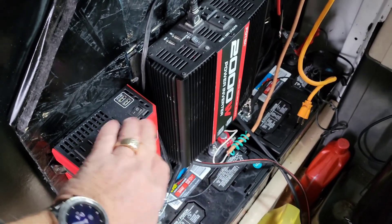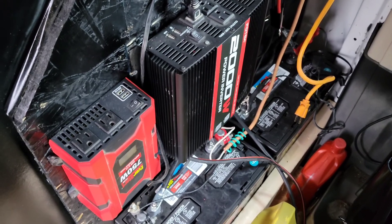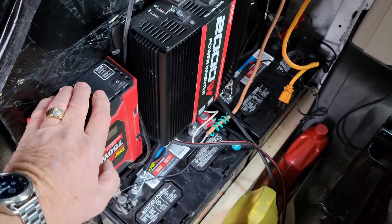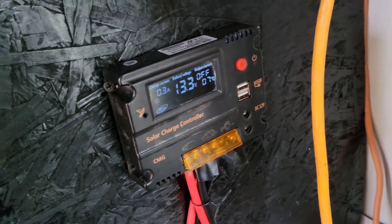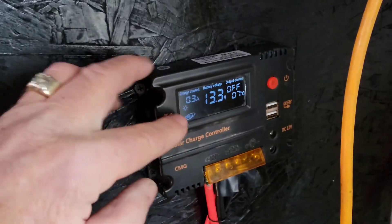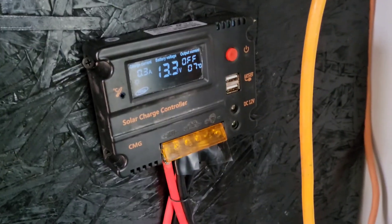As I discussed in previous videos, you never want to connect your house battery and vehicle battery directly together. I tried that in my very first van and it killed both batteries in about a year. The way this system is set up they're not directly connected — they never see each other. Got my solar charger hooked up right here. Battery levels are fully charged at 13.3 volts right now, with about 0.3 amps — it's a cloudy day so the solar panel isn't charging anything.